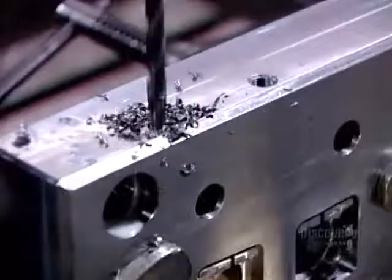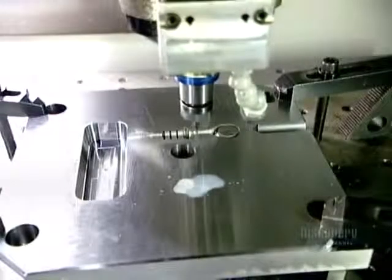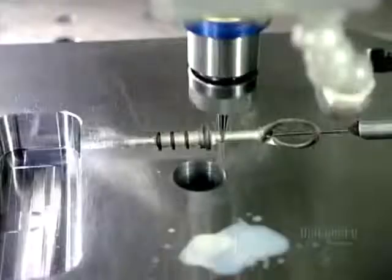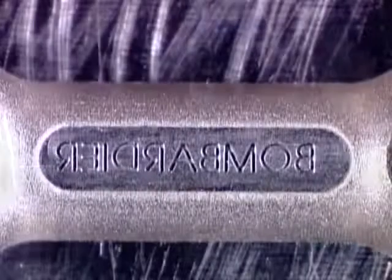After tooling, they drill coolant lines — for the cooling fluid they'll use to accelerate the hardening of the molten plastic. Some plastic product parts, like that snowmobile oil gauge, have lettering on them. The factory engraves the letters in reverse inside the mould cavity.